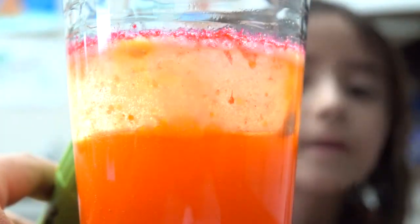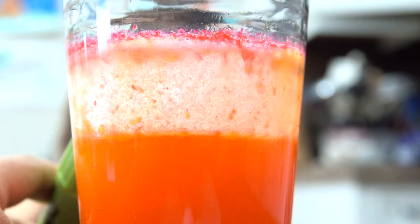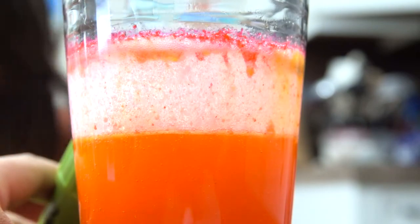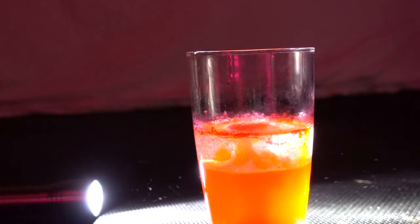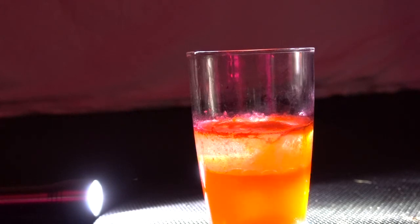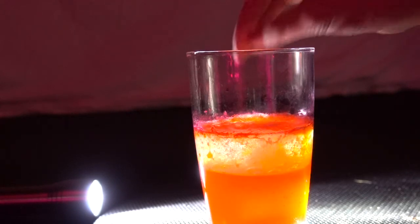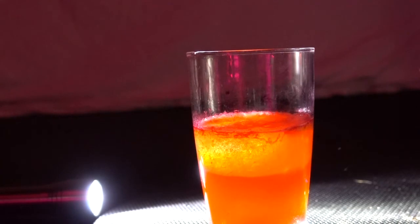Now we decided to use our flashlight. Those bubbles are so defined right now — they look like fireworks. We brought our experiment to a dark room and used the flashlight. Look at that wonderful reaction. This is a real volcano explosion in a cup of water and oil. We just keep putting tablets in and let that reaction go on and on. It's so relaxing to look at.